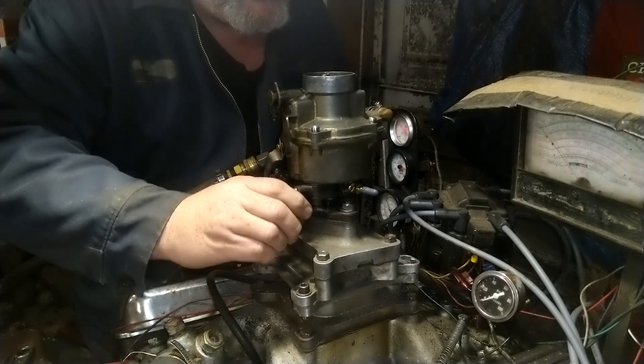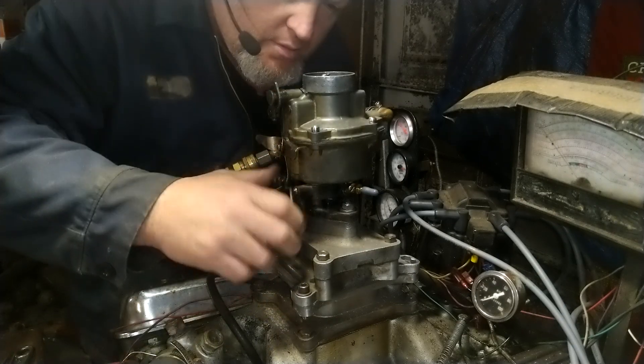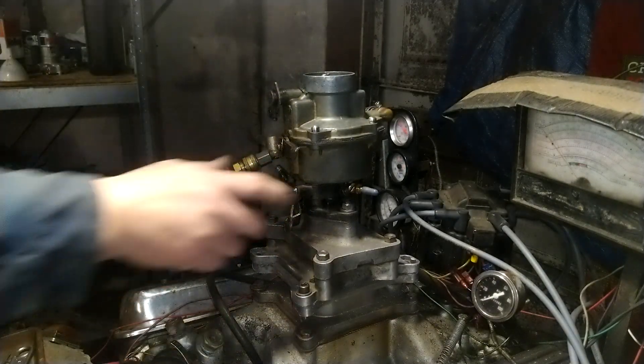Let's see if it pumps. That's good — we got pump, because I could feel that. So here we go, we'll see what happens.